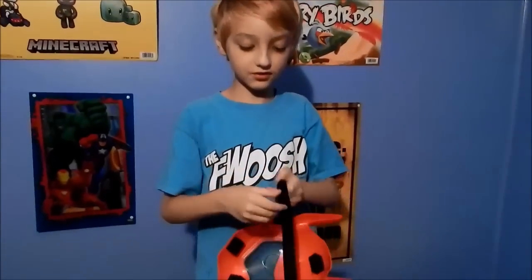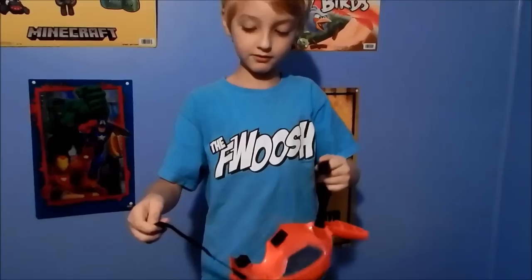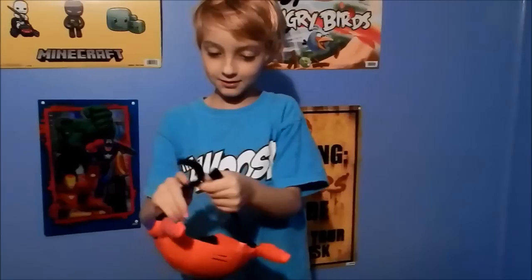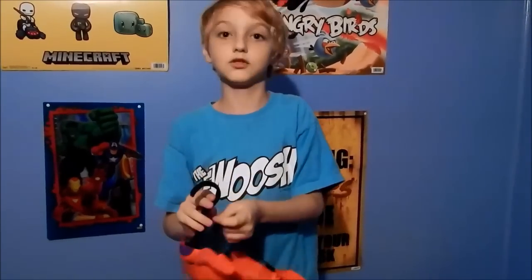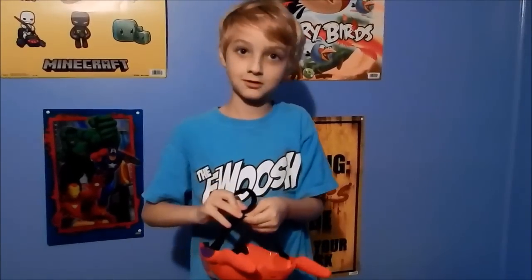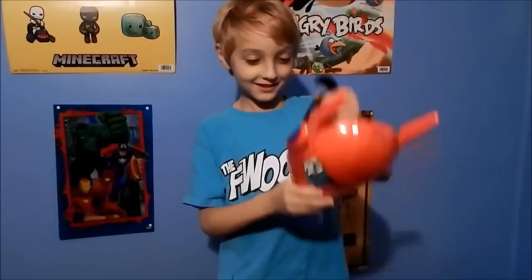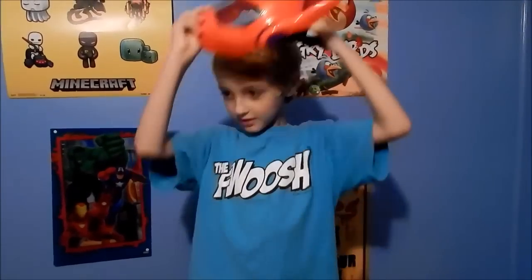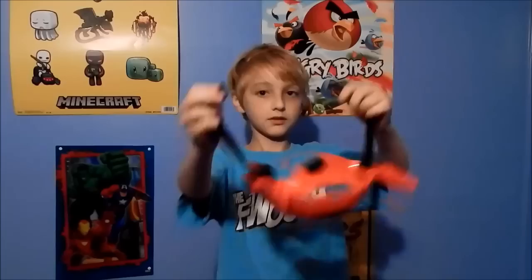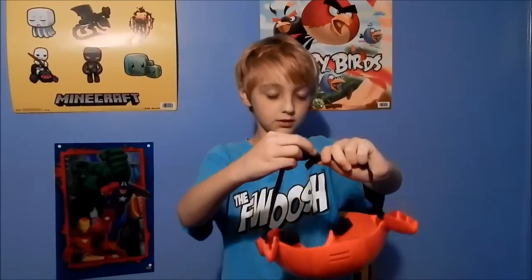There is an adjustment strap where you can just take it off. And if you have a big head — like if you're an adult and you just want to play with your kid — you can tighten it. This is... I can hardly even get it on my face. Well, you have a big head. Yeah. And then if you have a big head, you want to go to the very tip.